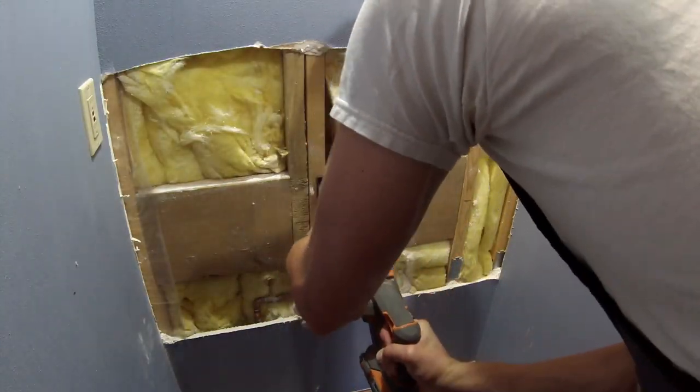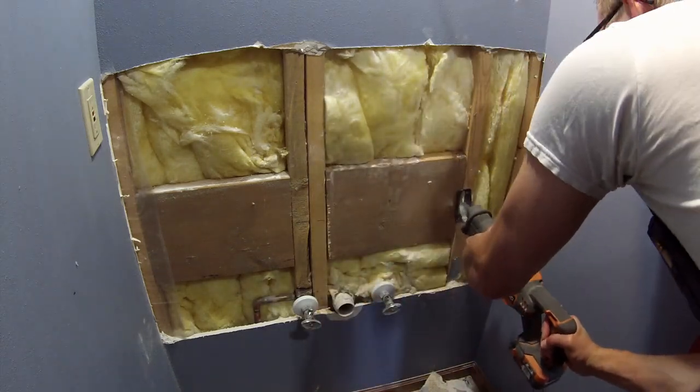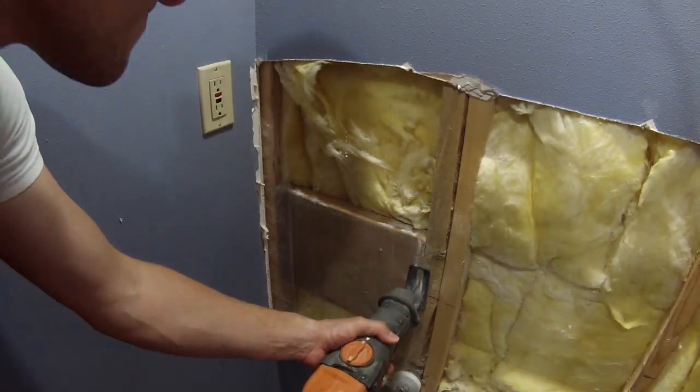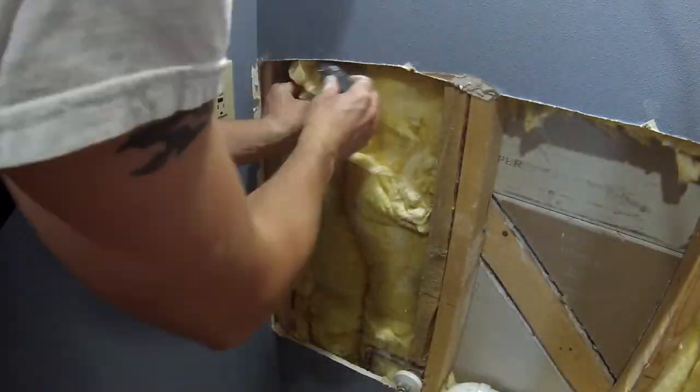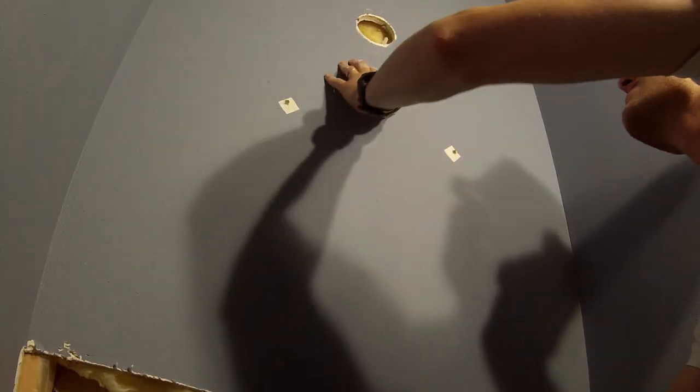Another important tip here is you want to remove drywall up to where a stud is, especially with a larger hole. That will give you a surface that you can screw into when you're mounting the piece of drywall to replace and fill that hole.